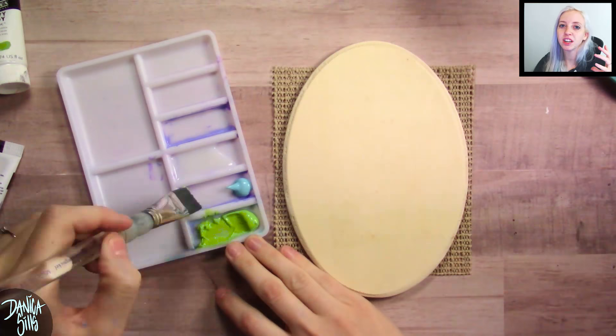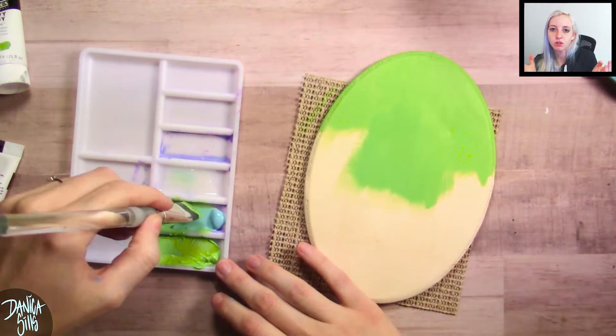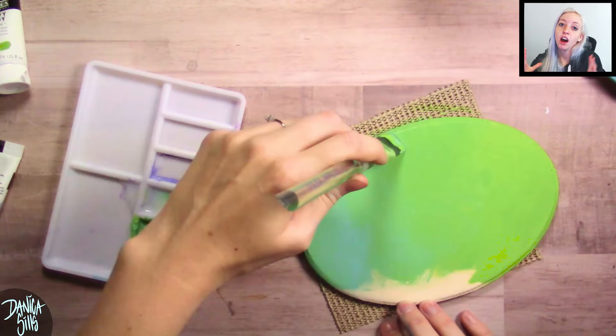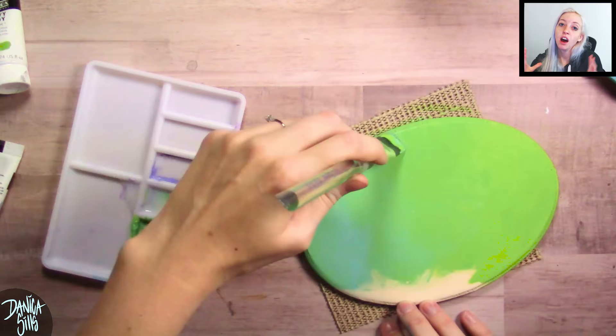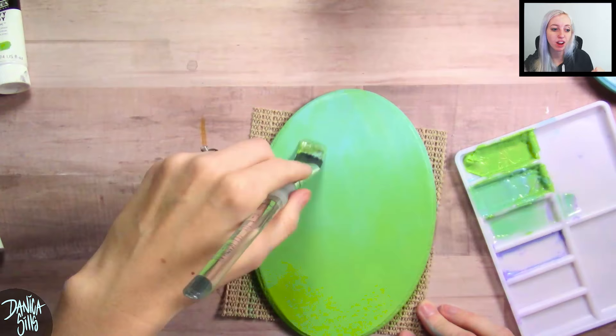I knew I wanted rounded canvases, and these are just wooden medallions — really easy to find and super cheap. I ended up using two different kinds: ovular ones from Walmart that are a little thicker and have a bevel, and a pack of six circular ones from Hobby Lobby that have no bevel and are completely circular. I wanted to try painting on wood because I like building up on top of it — it's nice and hard and thick right off the bat.